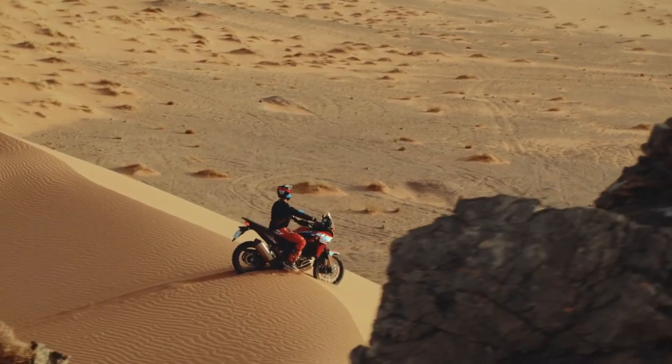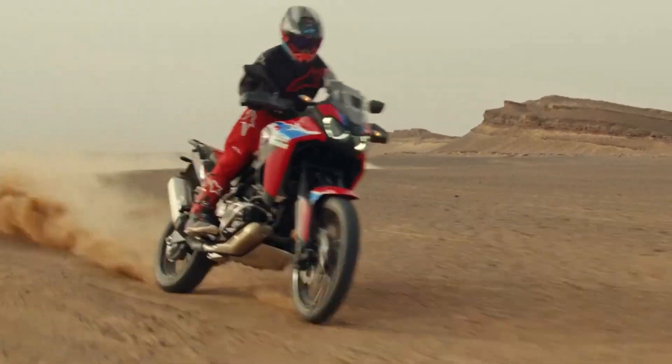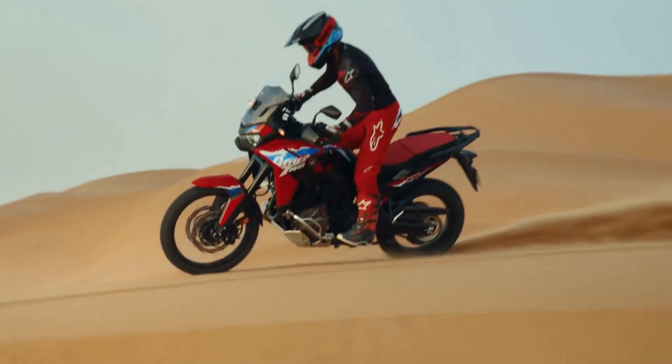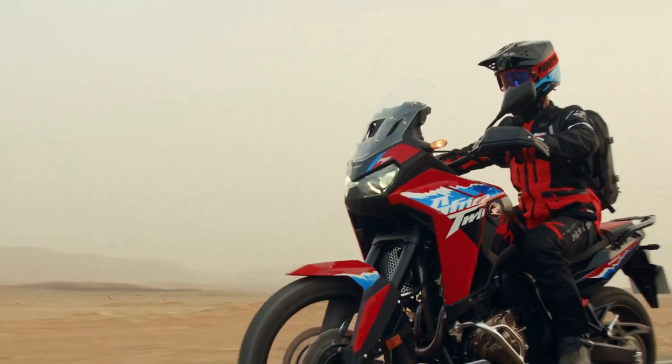The new 2024 Honda CRF1100L Africa Twin keeps the 21-inch front rim but receives a revised look. There are now two variants available, including standard and ES versions, which differ mainly in the type of suspension.